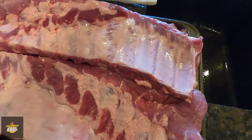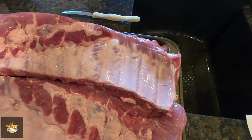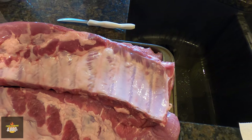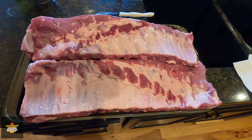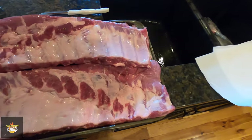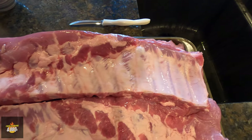One of the first things we're going to need to do is take the membranes off of these. If you know how to do it, this will be real simple. I'm just going to do a quick demonstration. We've got three slabs of St. Louis style pork spare ribs, and we're going to take this membrane off the backside of each of those.